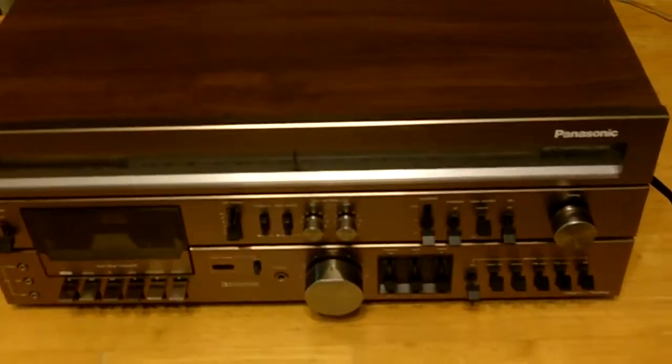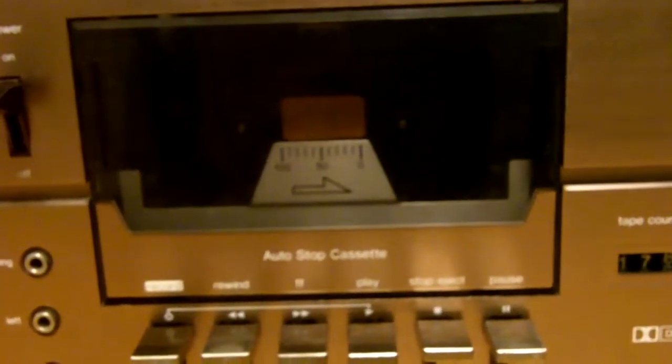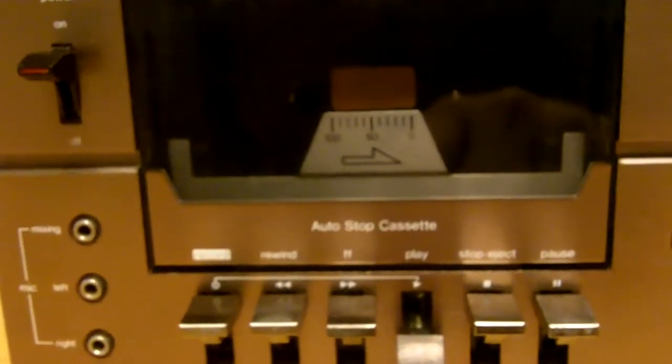Panasonic RA7500. A couple of problems — one of the biggest problems, and why this is being sold as-is, is the tape. In play mode — sorry about that — in play mode you'll hear a nice loud screech.